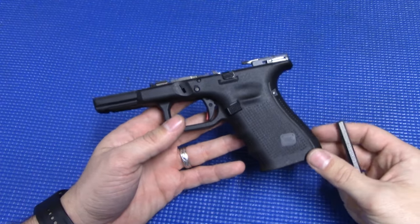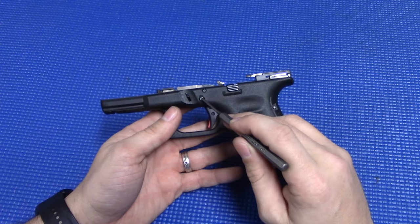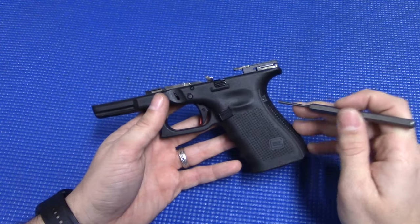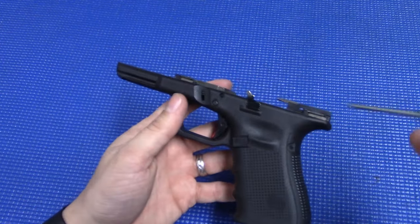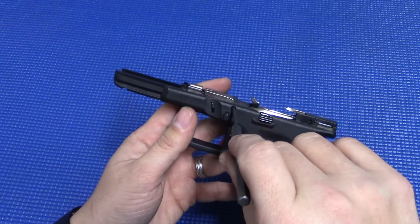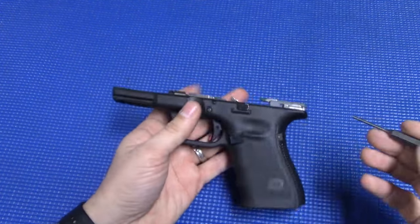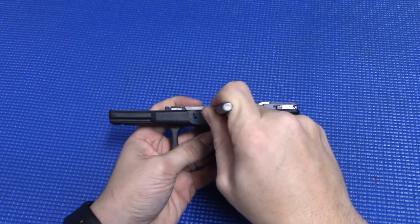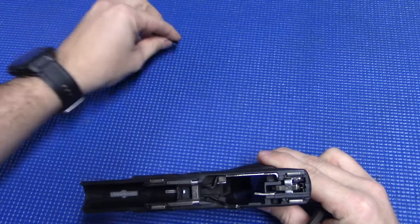For the disassembly of the frame, everything is essentially held together by three pins: you have the bigger trigger pin here, your locking block pin here, and back here you've got your trigger housing pin. The first one I start with is the locking block pin, and I'm going to go left to right with all these pins. Take your punch, push on the locking block pin, and it should come out the other side. Pull it through.